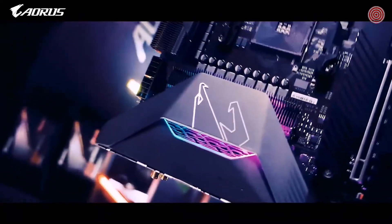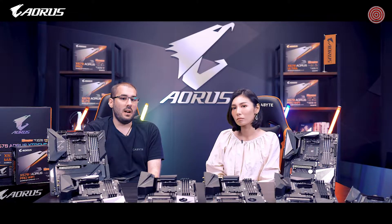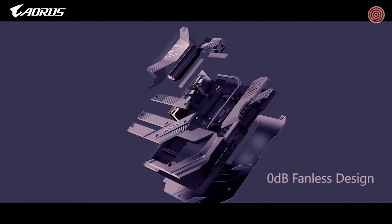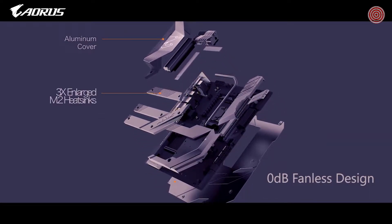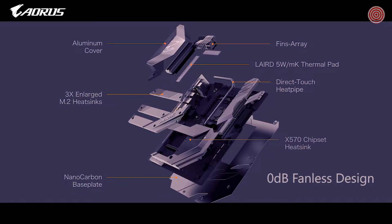AORUS motherboards also come with M.2 thermal guards — essentially M.2 heatsinks — to prevent throttling and bottlenecks from high-speed M.2 SSDs. As for the chipset cooling on the AORUS Xtreme specifically, multiple layers of heatsinks are used on the chipset, making a fan unnecessary while temperatures are maintained at normal levels.